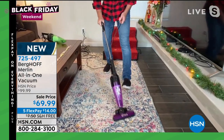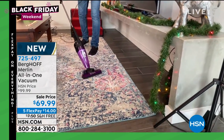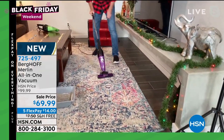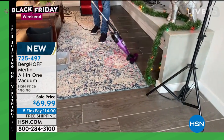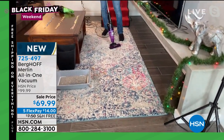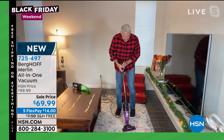It goes seamlessly from the carpet — and I don't care what kind of carpet you have, whether it is low-pile, high-pile, Berber, industrial shag — seamlessly to hardwood floors without having to adjust any dial. For my wife and I, there's no more room for a dustpan and broom. My back can't do it. I can't chase the dustpan around.